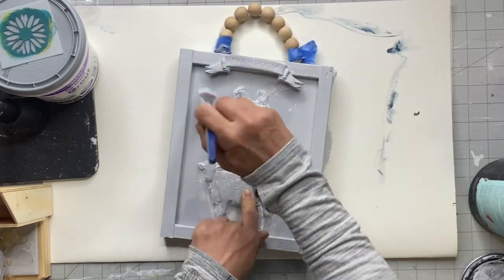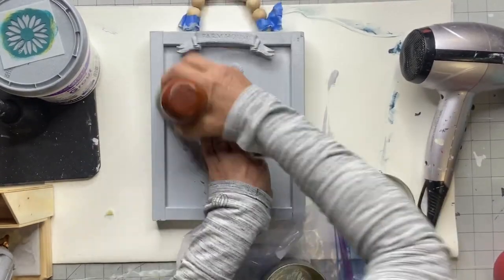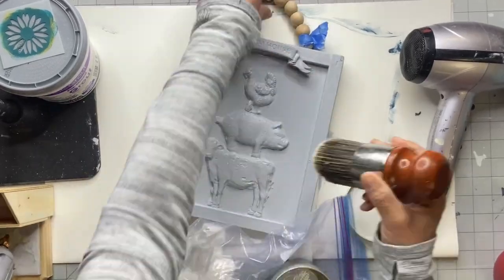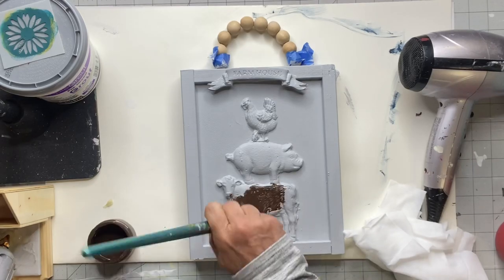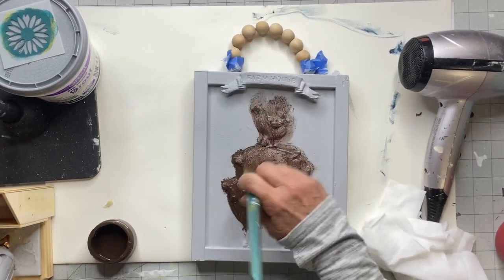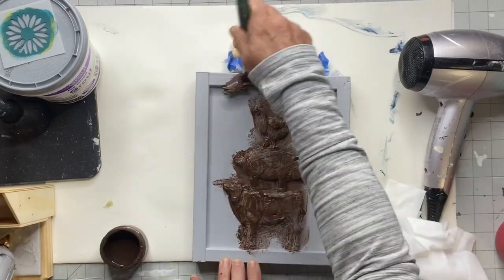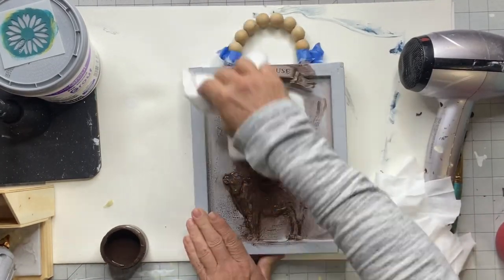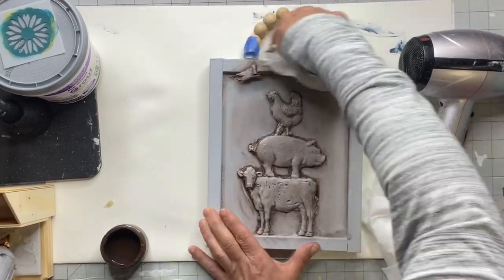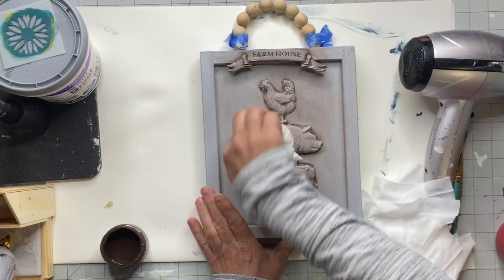I'm going to take my salve and give a coat just to create a barrier. Then I'll add a wet coat of our chocolate paint. Wise Owl did discontinue chocolate, but you can still get it through us in two-ounce sample sizes at chocolatefancy.com.